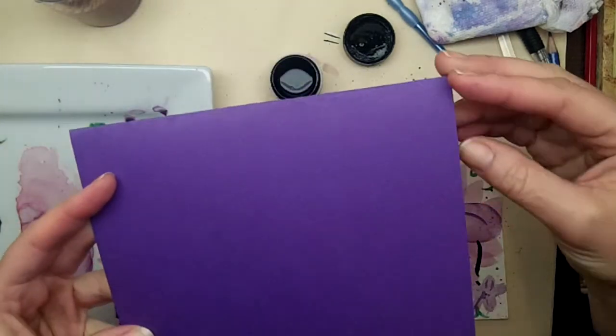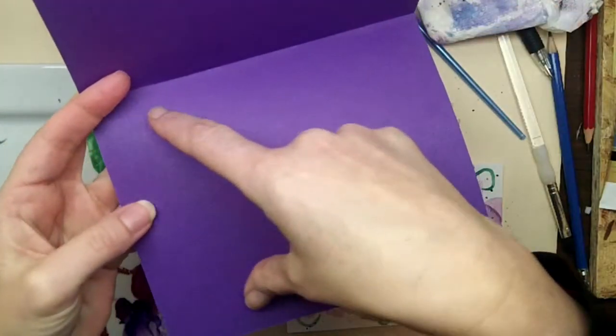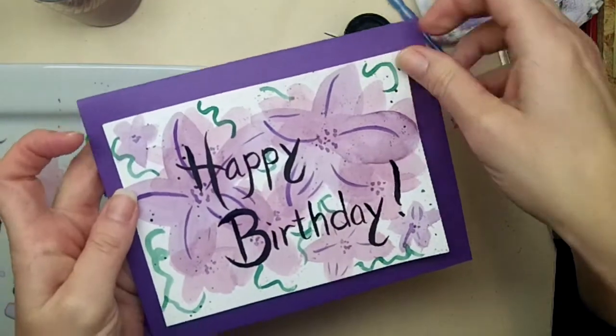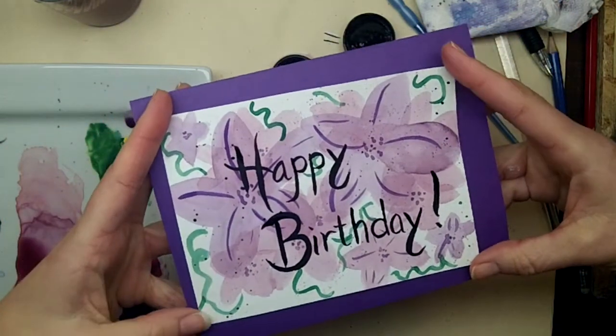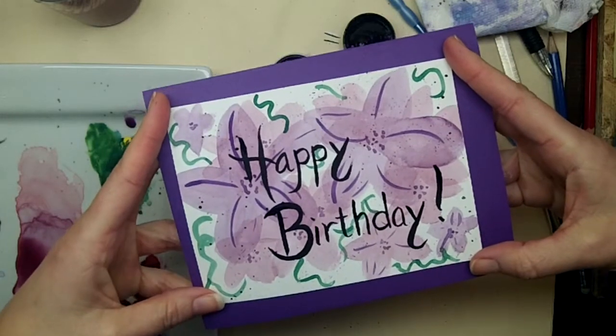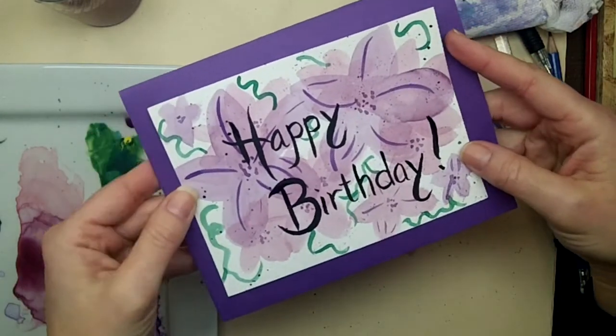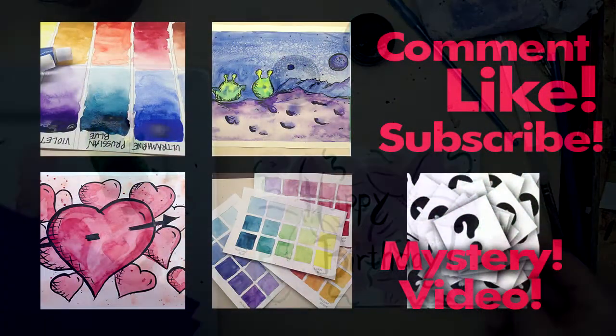Now I'm going to wait till it dries, glue it on, and write a message on the inside. I'll probably cut a piece of paper and tape it in to write my message on, to wish her a happy birthday. I'm really happy with how it turned out — just a quick, improvised birthday card. I'm going to give it to my aunt. Thanks for watching and I'll see you next time!